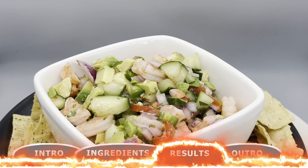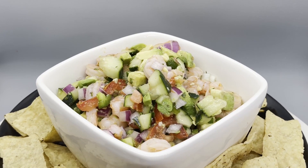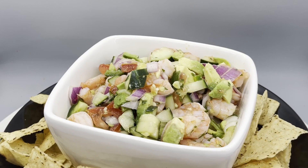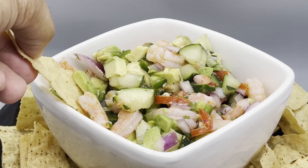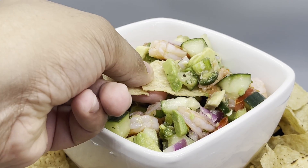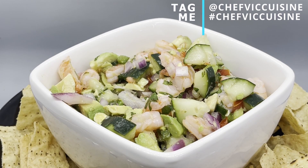And just like that, you've made shrimp ceviche right at home. Enjoy the tangy, refreshing flavors and have fun experimenting with different ingredients — try adding some diced mango into the shrimp ceviche for a different flavor profile as well. You want to eat this the day it's made for the best result. One more pointer: you can try adding some garlic and ginger to the poaching liquid to infuse that flavor into the shrimp as well. When you do try this recipe at home, be sure to tag me at chefviccuisine or hashtag chefviccuisine so I can see your great takes on this dish.